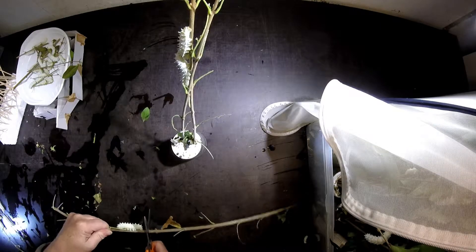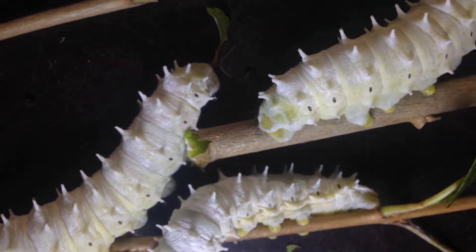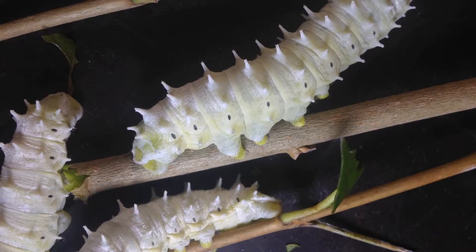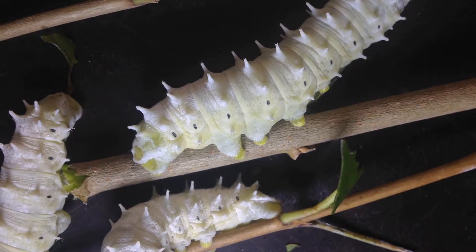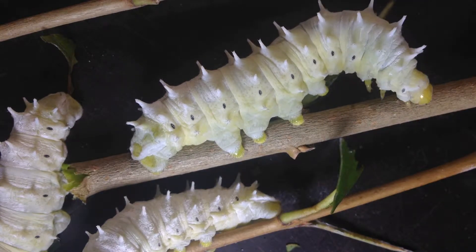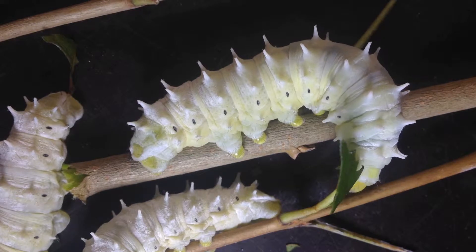It's a bit difficult to see in this film because the tone they change to is not very clear - it's only a slightly yellowish color of the body. But one of the clearest signs is when they start crawling around and away from the food plant. That's the clear sign they are looking for a place like this structure to go in and produce their cocoon.